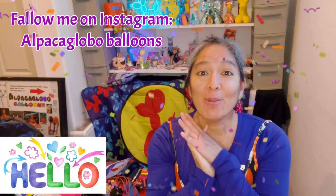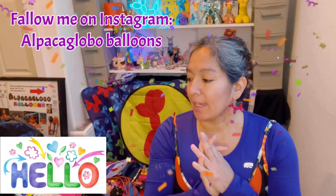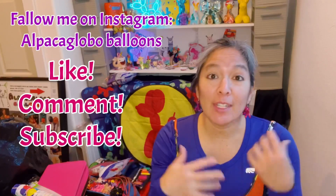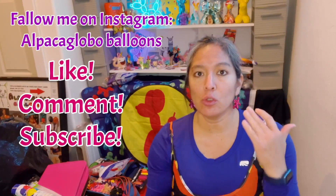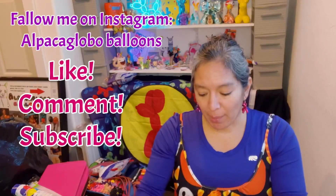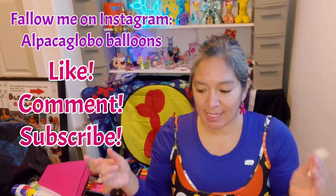Hey everybody, I hope you're doing great! Today I'm going to show you another fast design that I do, thanks to printed balloons — but if you don't have printed balloons, it's okay. This is a very popular technique, but I'm going to show you something I add to make this design more wearable. I think it looks cool, at least for kids.